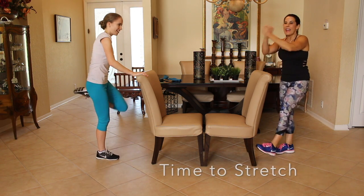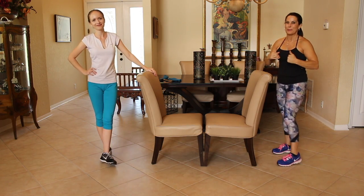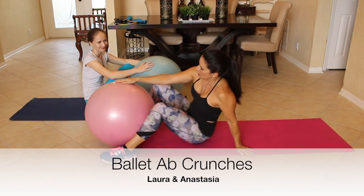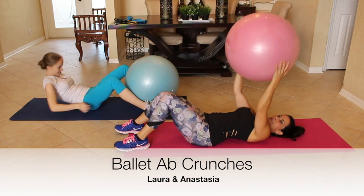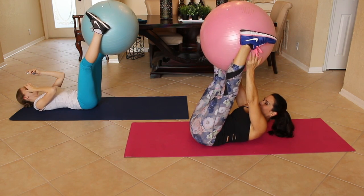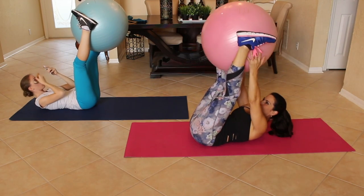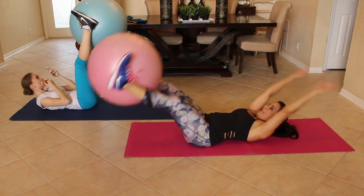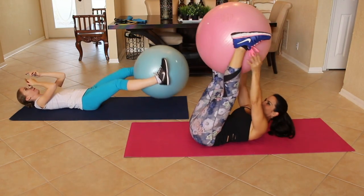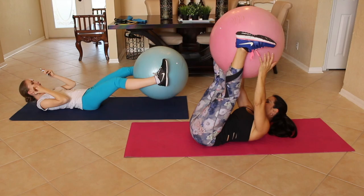Alright, next exercise we're going back down on the ground on our mats with our stability ball. Go grab it. Okay everyone, get ready because we're going to work your core right now. So grab that ball, lie down. We're going to start here with it in our feet. Come on down, lie down. Put it in your feet — everything goes down, meet in the middle and go back with the ball. Meet in the middle, your whole body goes down. We're going to start right now with the ball right in the middle.